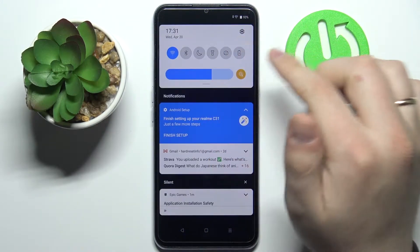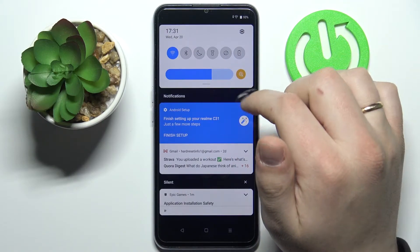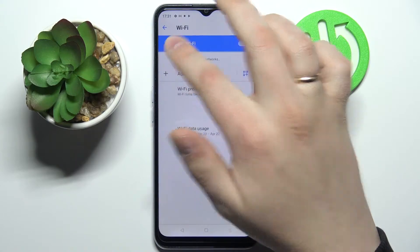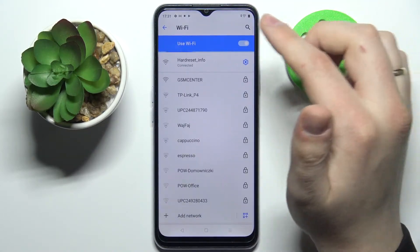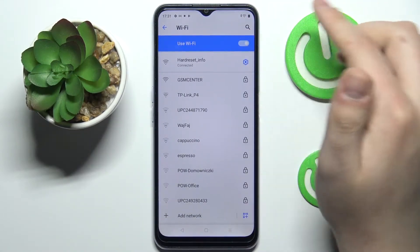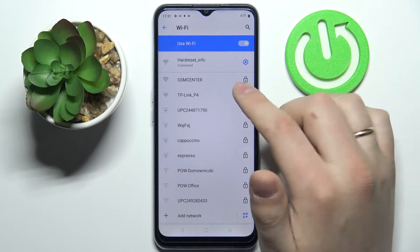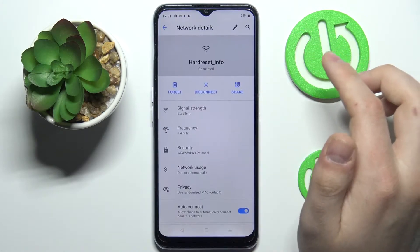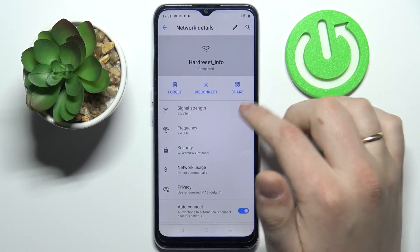First, you gotta swipe down in order to open up the notification and control panels. Then long press on Wi-Fi to get into the Wi-Fi settings. Here, choose any network that you can connect to — in my case it's going to be the HardReset.info Wi-Fi network.